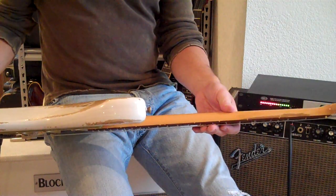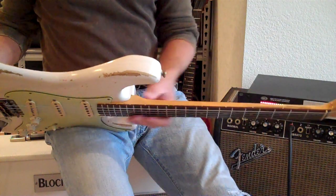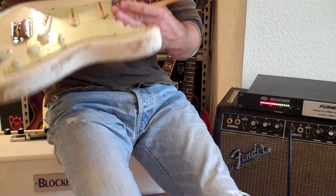This has a medium-sized C-shaped neck. It's got a nice wear up here on top. But this is ash wood, which Fender would have used for Olympic White.